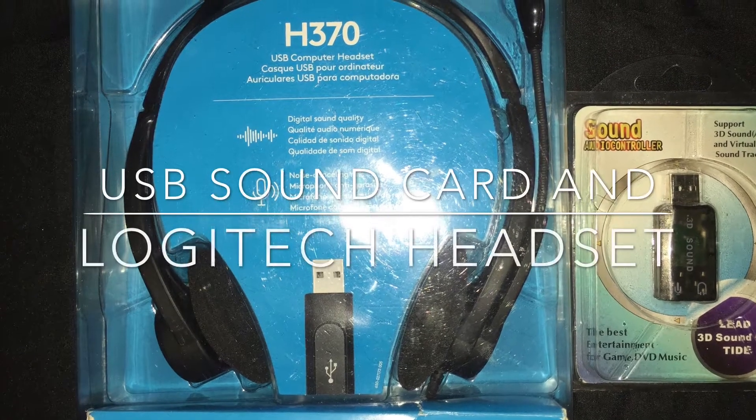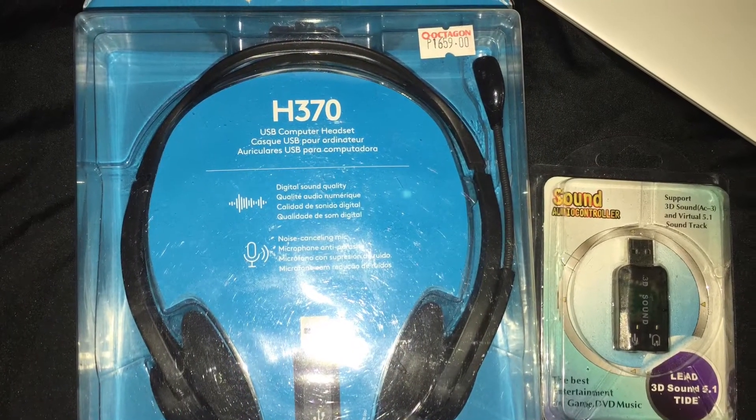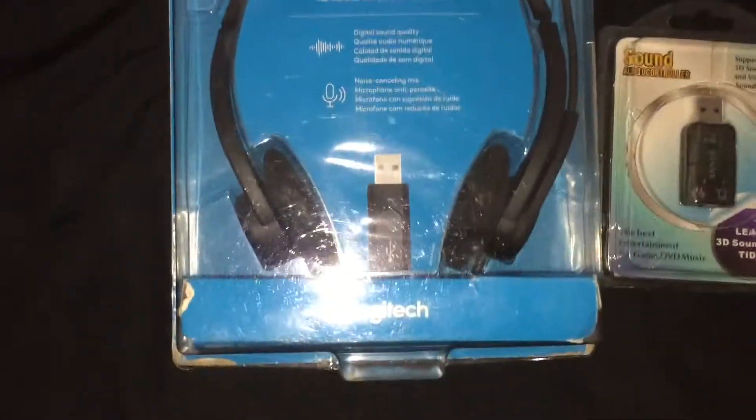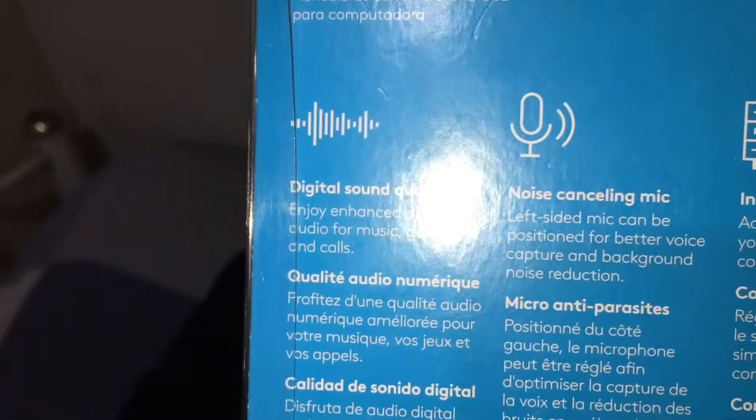What should you do if your computer has no microphone jack port? You can use the USB sound card — you can insert the microphone jack into it. Alternatively, you can buy a Logitech headset with an external mic. It has a USB connection and costs about $34 US dollars.